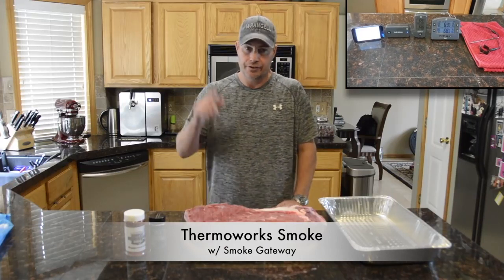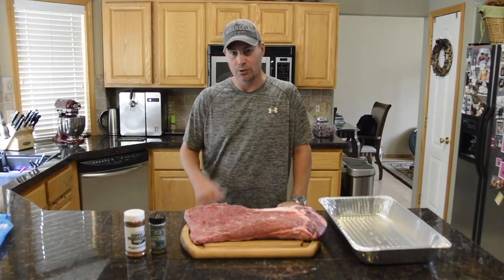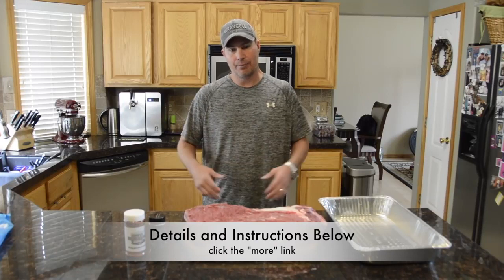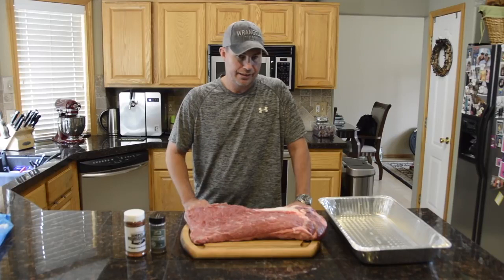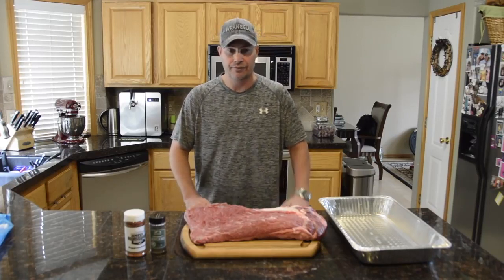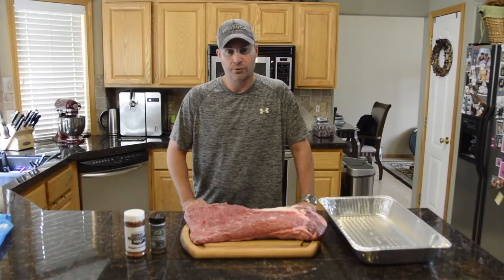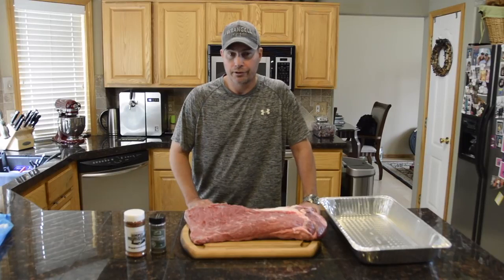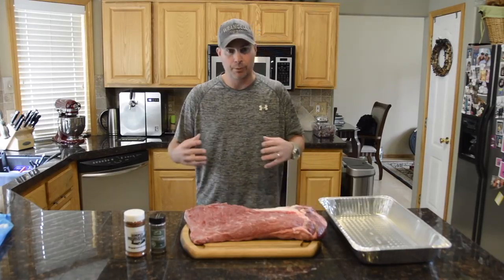I'll try to post the different times and temperatures down below and throughout the video so you can see at what temperatures and what times things happened. I'm shooting for a later finish the next day, so I'll probably start it out at 225 for six hours and then turn it up to 250 after I wrap it. That should be another five to six hours. I'm a big proponent of resting the meat for a couple hours to really let it come back together.